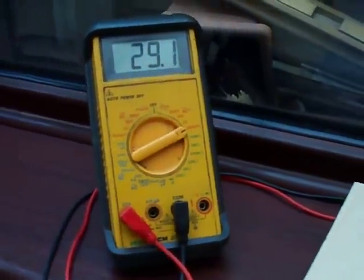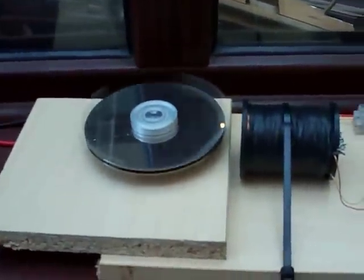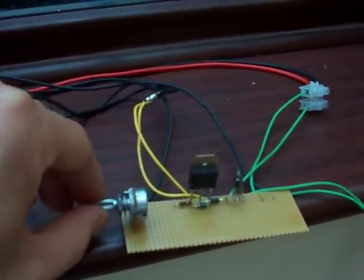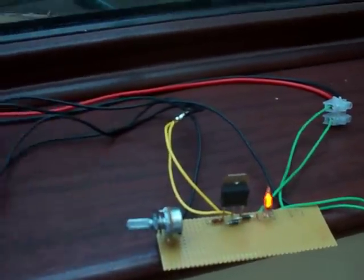But there you go — that's my Bedini motor. If someone could let me know what they think about measuring the voltage coming off, I'd be most grateful. I look forward to doing more of these projects in the future. Thanks for watching.